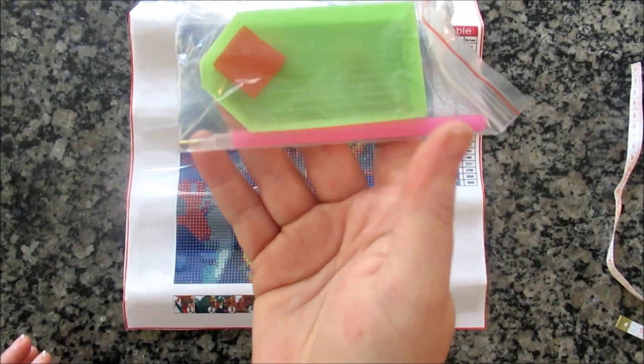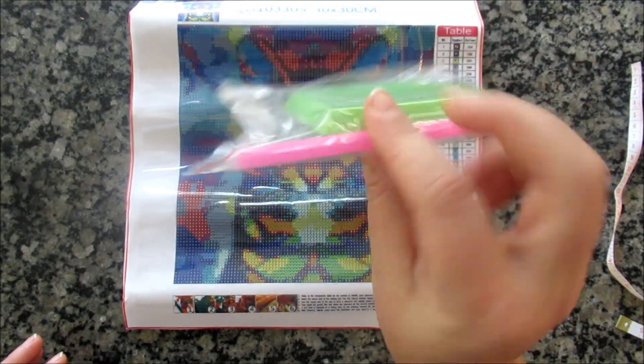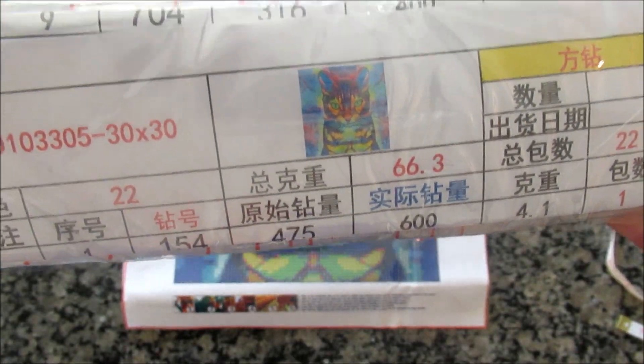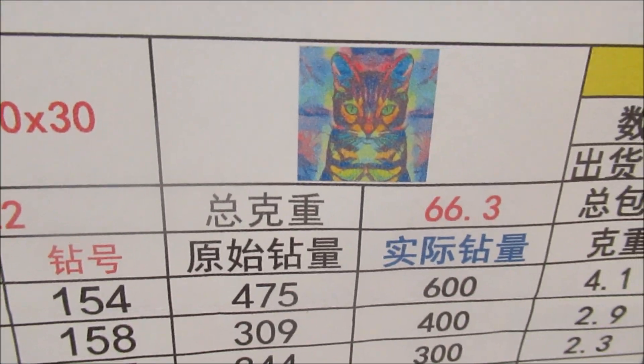There's actually another toolkit in here. So I've got another basic boat wax and pen. You actually do get an inventory sheet, which you don't get with other ones.